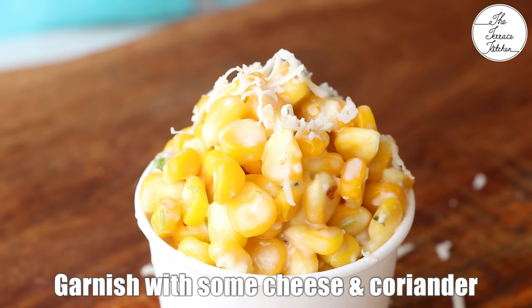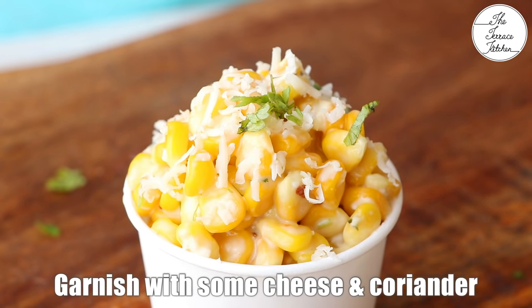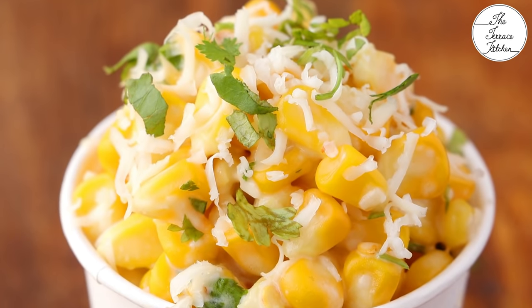Garnish with a little processed cheese and coriander, and our first variety — coriander cheese sweet corn — is ready.